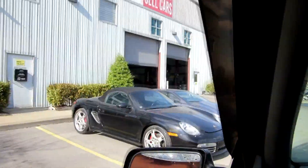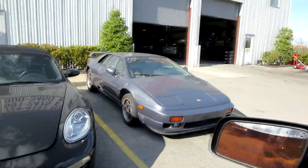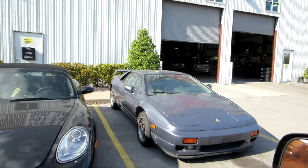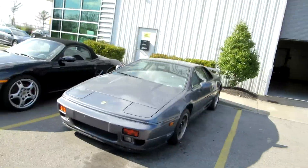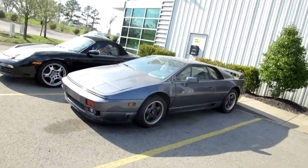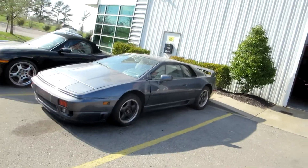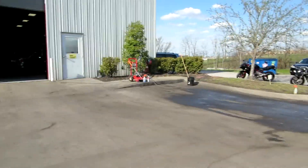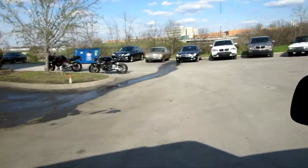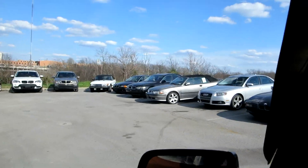This guy kind of crushed my dreams — because that right there is my dream car: a Lotus Turbo Esprit. Don't ask me why; I've just always liked those cars. That one has a bent tie rod end.